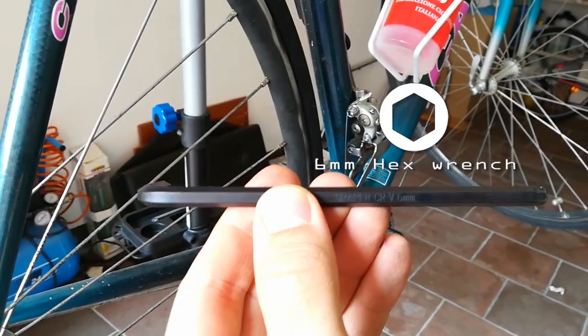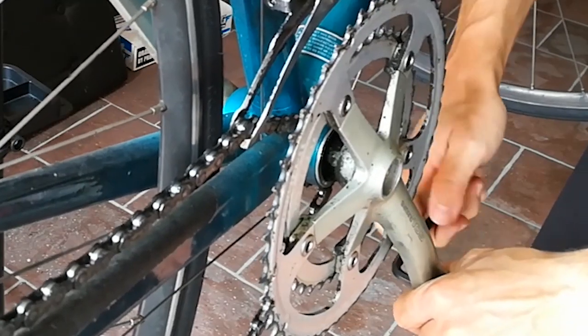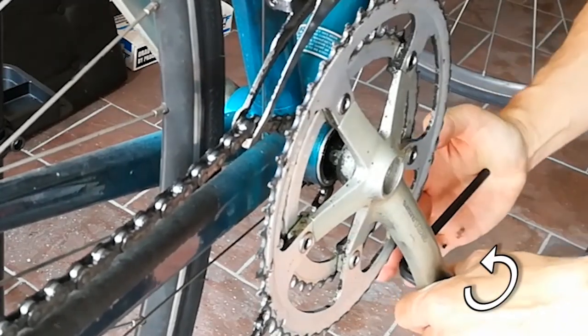Use a 6 mm hexagonal wrench to remove the pedal from the right crank arm, turning counterclockwise.